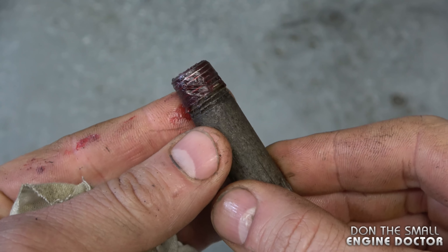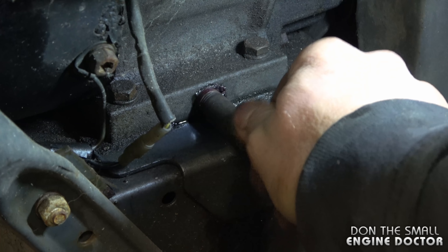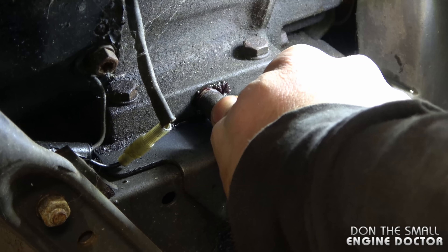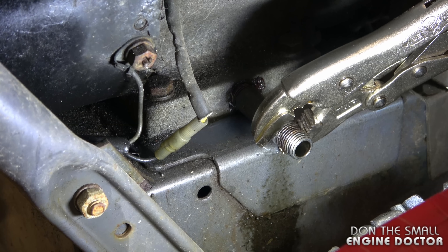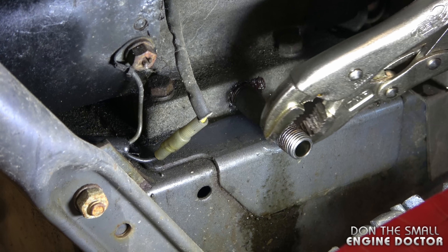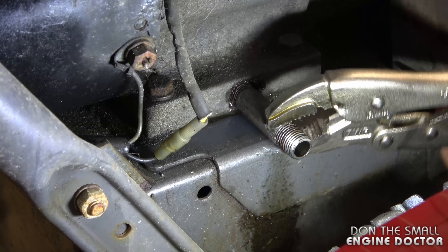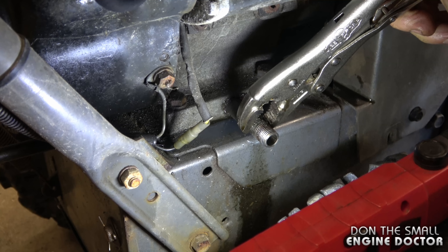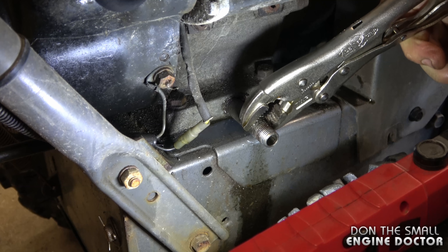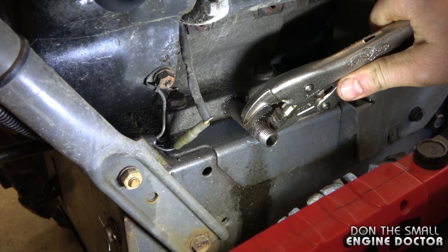Once you have the red Loctite on, screw it back into the engine. Tighten it by hand as far as you can go, and once you have it snugged in by hand, grab your vice grips again and continue tightening. It's a little awkward sometimes, but just take your time. You want it fairly tight, but use common sense — you don't want to go overkill and break the tube inside the engine.